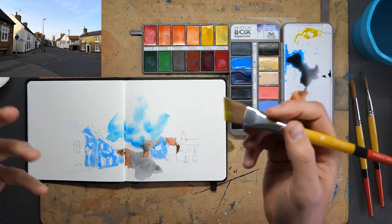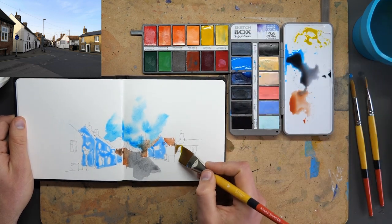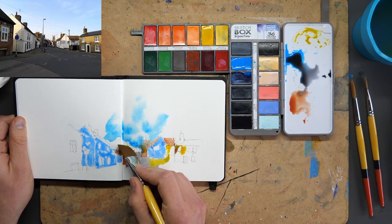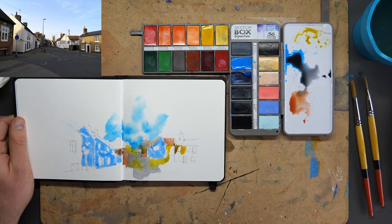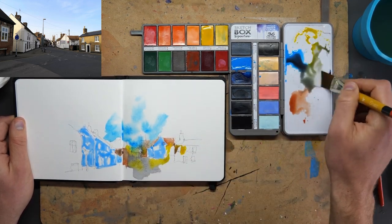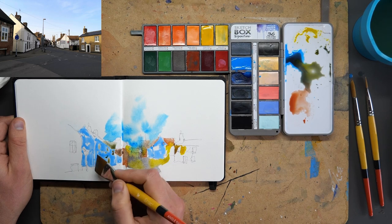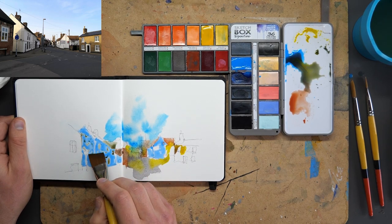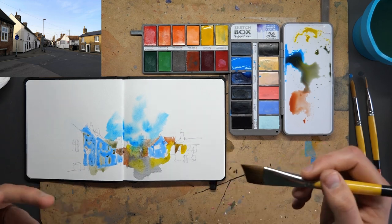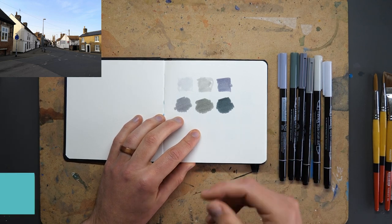Don't worry if you feel you can't control this - at the moment that's not the point. We'll come back later and add a little bit more control, so just have fun and let yourself be free and expressive. Now I'm picking out a little bit of Bees Yellow and dropping that in in a few places, letting it sing and move and dance between different areas. Then let's pull some colour over here - mixing a bit of that yellow with the blues to get almost a green, and pull that down. Because of the masking fluid underneath, something really interesting is going to be revealed at the end. That's all we need to do for step two.